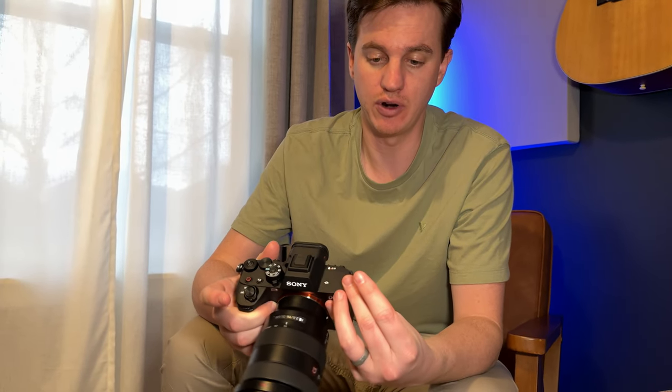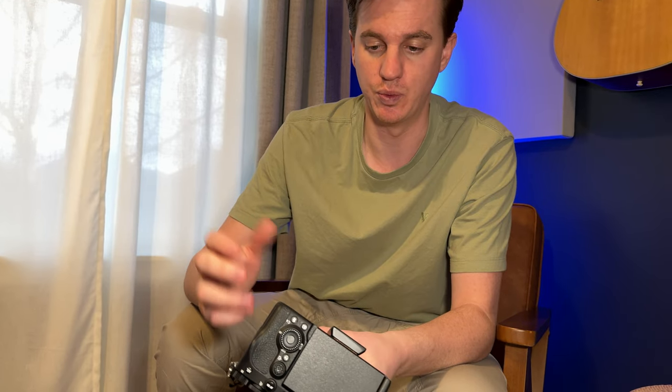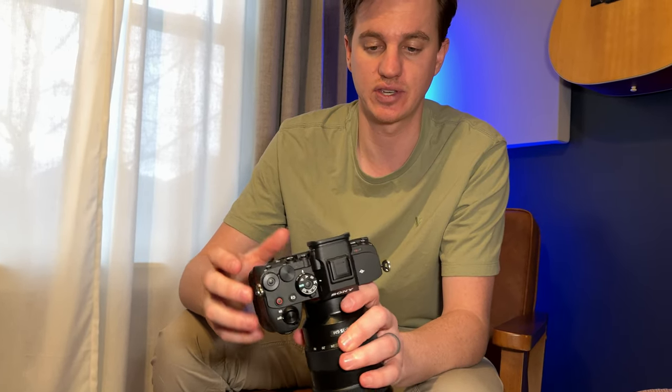Overall, I've been shooting with this for a while now and I really love this new version.